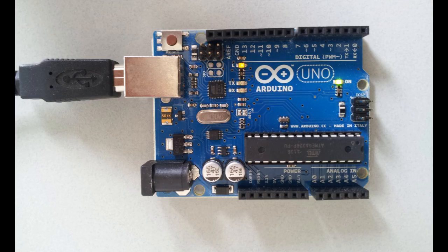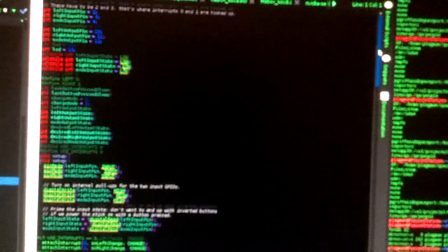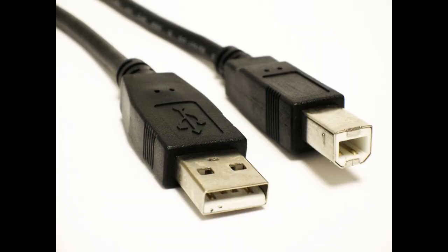The first thing you'll want to do is hook up the UNO board to your computer and flash my firmware using the Arduino software. See the description for more information and links to the stuff you will need.